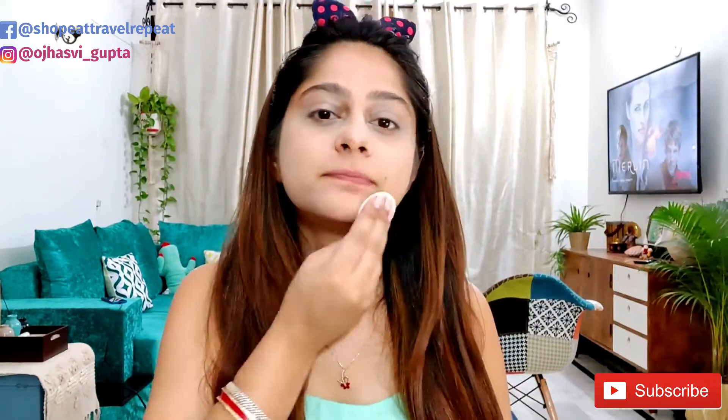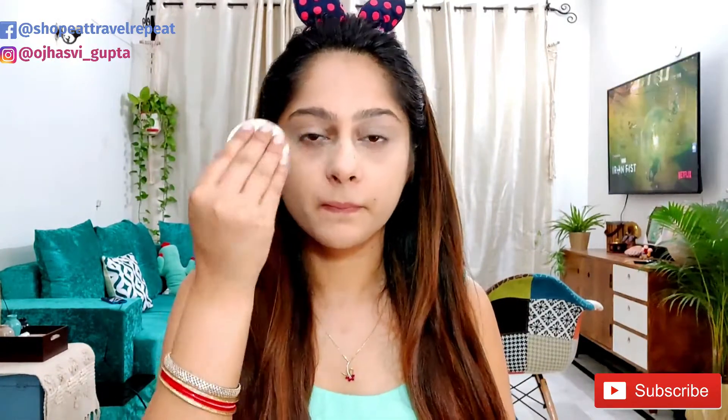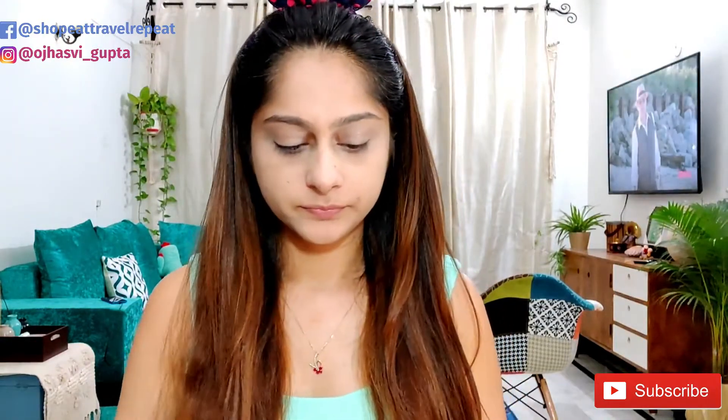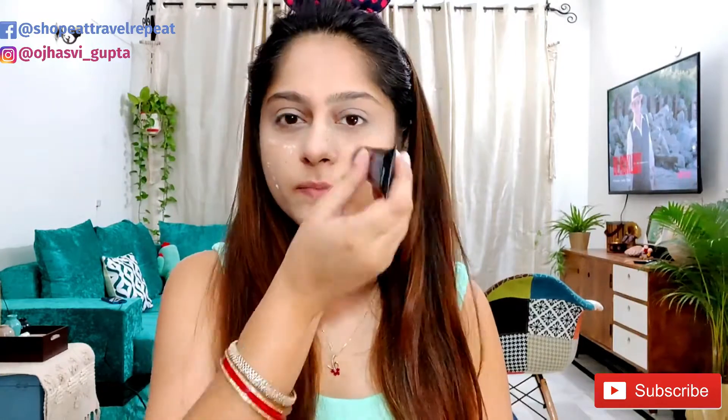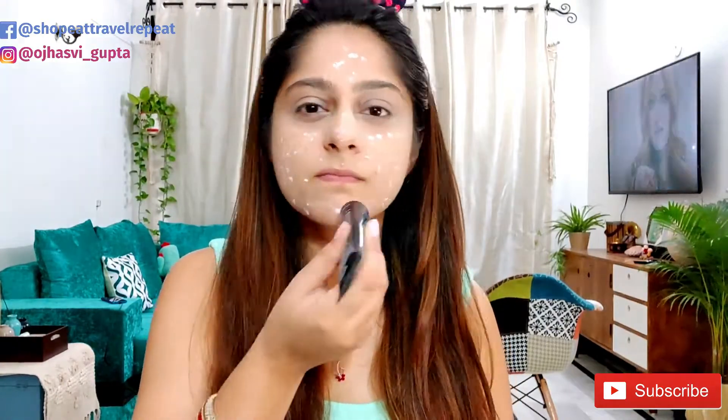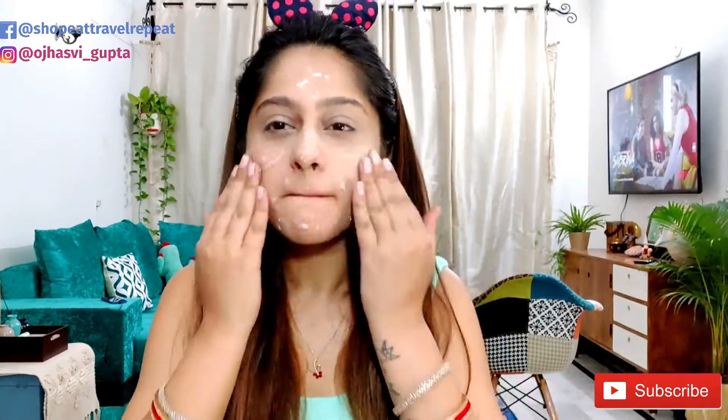Now I'm using Maybelline Fit Me compact powder — this is completely optional, some people use foundation, but I prefer to use it before because it gives a smooth finish. For my primer, I'm using Lakme Absolute Primer. Primer makes your makeup smooth and long-lasting. Just apply these small dots and then blend it properly.